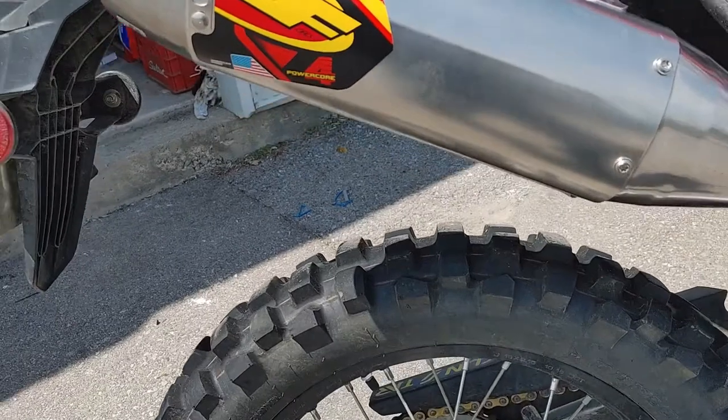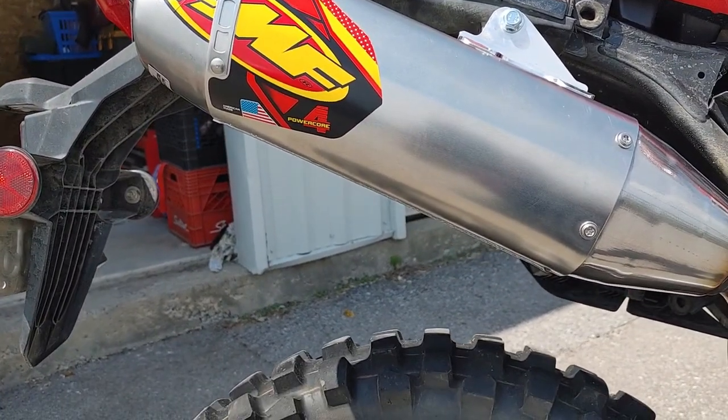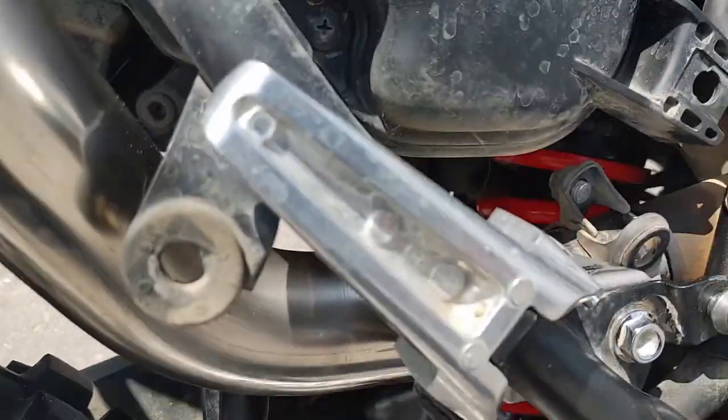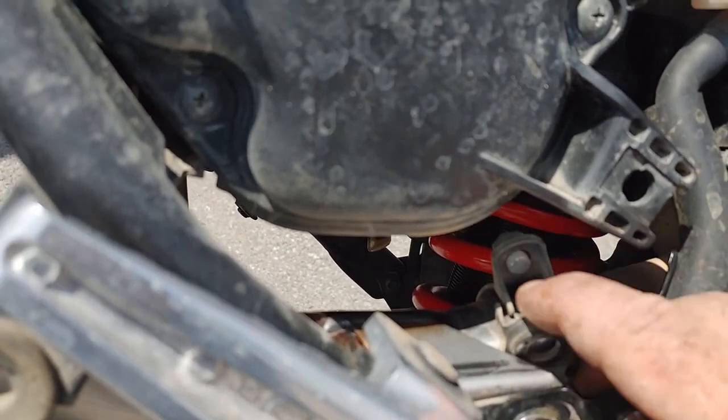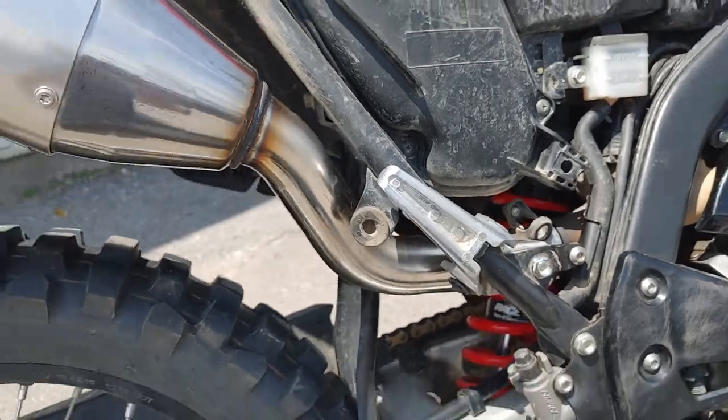Going around this side, I put on the FMF Power Core 4 tailpipe. I'd start it up for you, but there's a bolt here which I sheared off, so I have to wait for one of these to come in so I can tighten it up. I did have it running and it sounds pretty good actually.